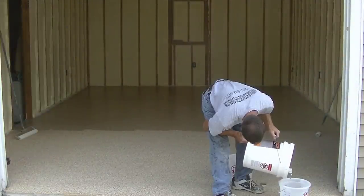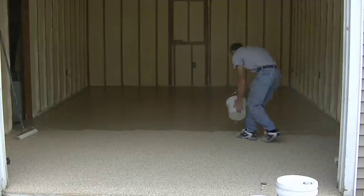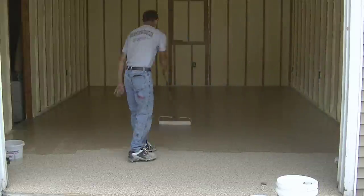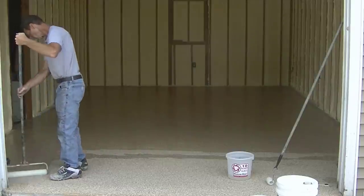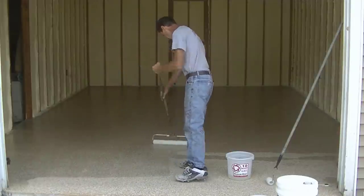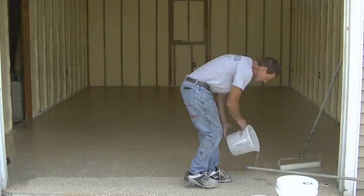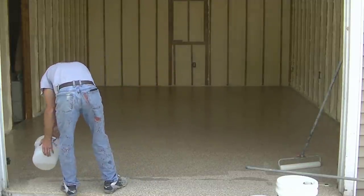You can see I'm ribboning it out again, rolling it out really well, and then I do a final back roll for my last pass. I went from one side all the way to the other — east to west — for that final back roll. I finish one small kit, then mix up a second batch to get it all rolled out. My finished pass is always east to west in one final pass so I don't leave any roller marks or roller lines in the top coat.